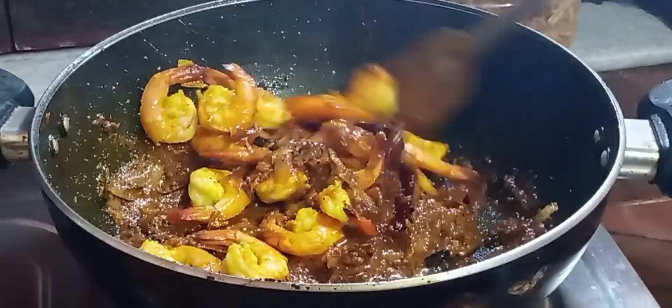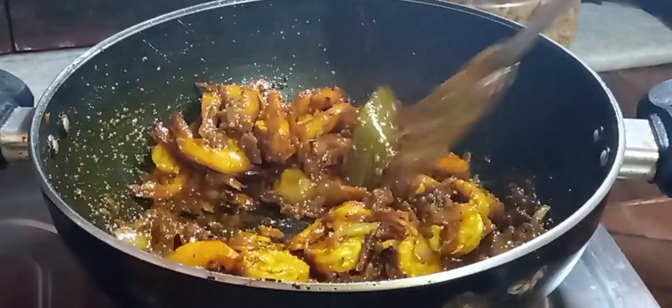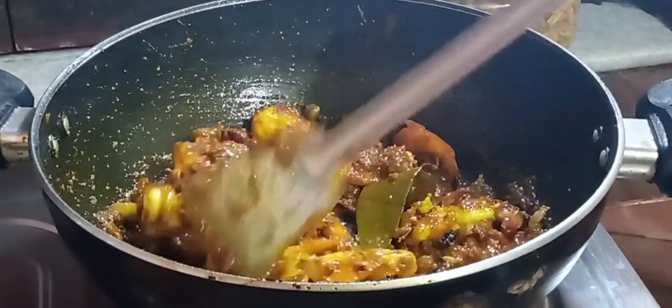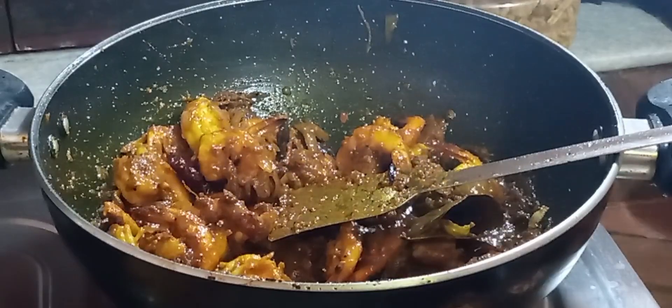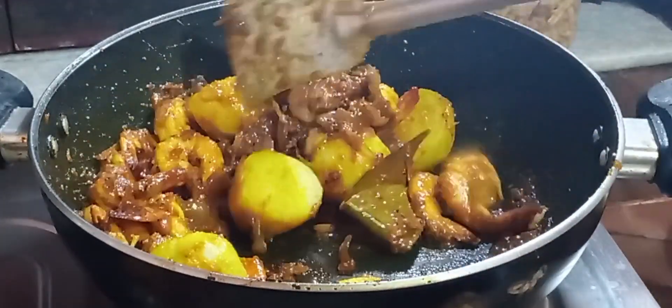If you are having food, you don't want to be eating it with pasta. If you have the pasta, you'll also add the pasta and the pasta. You can add the pasta, and enough mushrooms to your pasta.